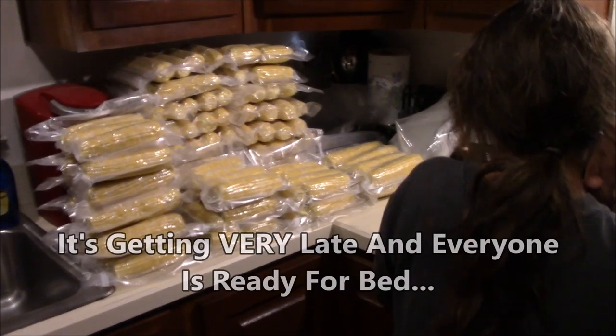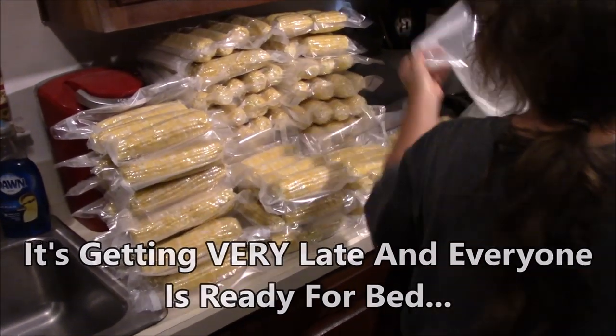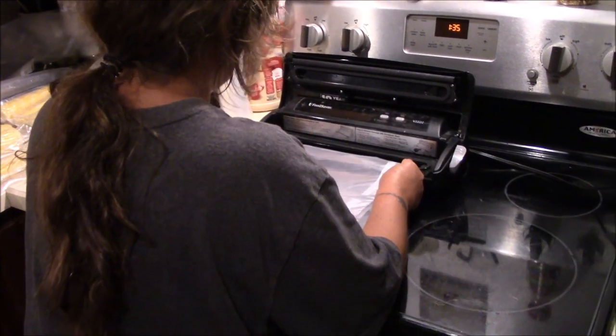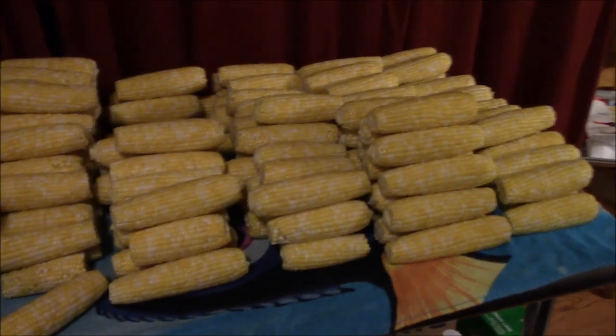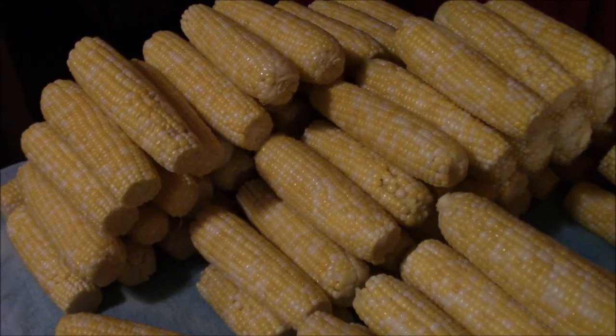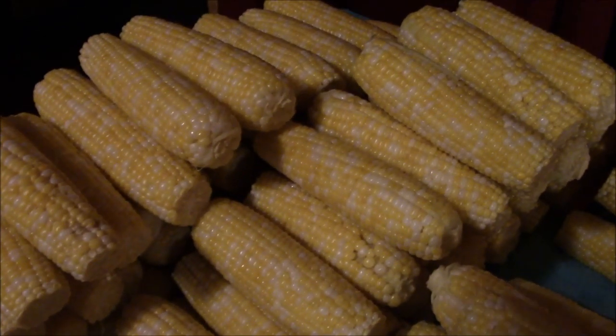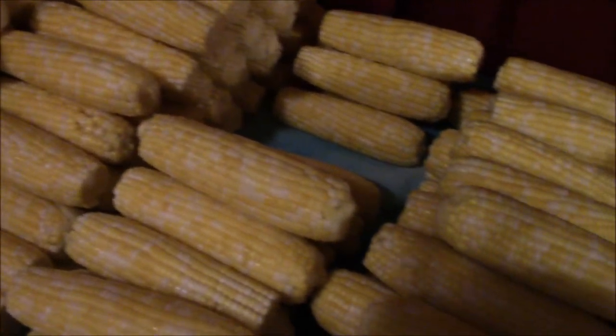All righty guys, one last clip — we're vacuum sealing the corn over here. We've got it stacked up, Dina is making bags and setting them up, and we're slowly working our way through the pile. We'll go ahead and get this vacuumed up, get it down in the freezer. Give you one last look down through that corn — really nice looking corn. We'll go ahead and close this out.